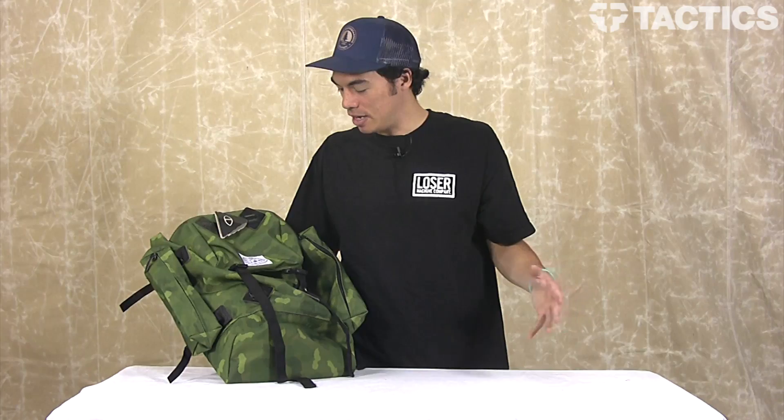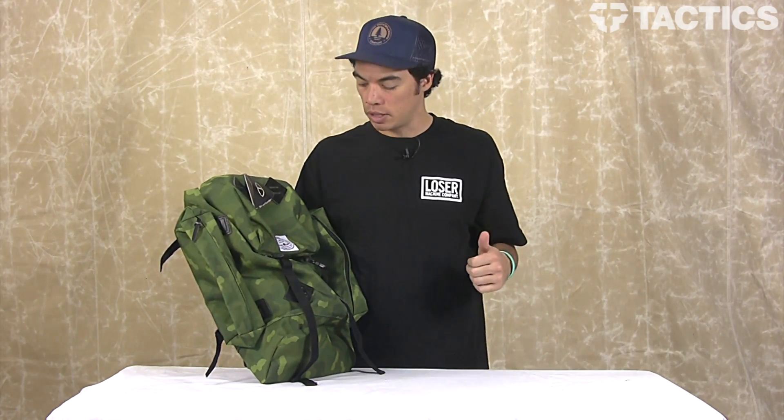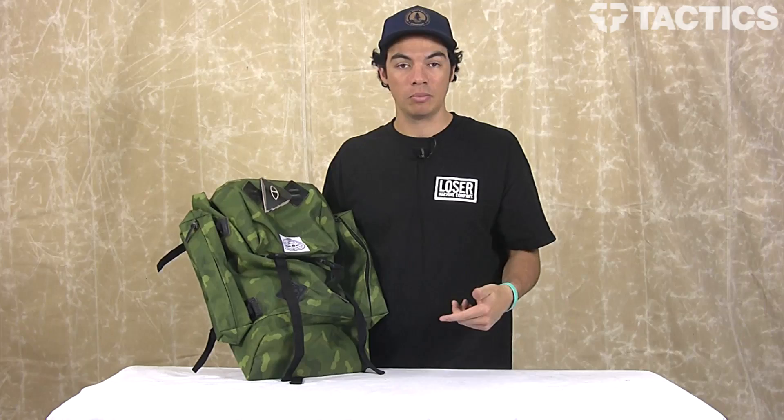Hey guys, my name is Benson and right now you are looking at the Rucksack from Polar. It's a great outdoor hiking, camping backpack — not too many features, just overall great build quality. So let's check out some of those features.